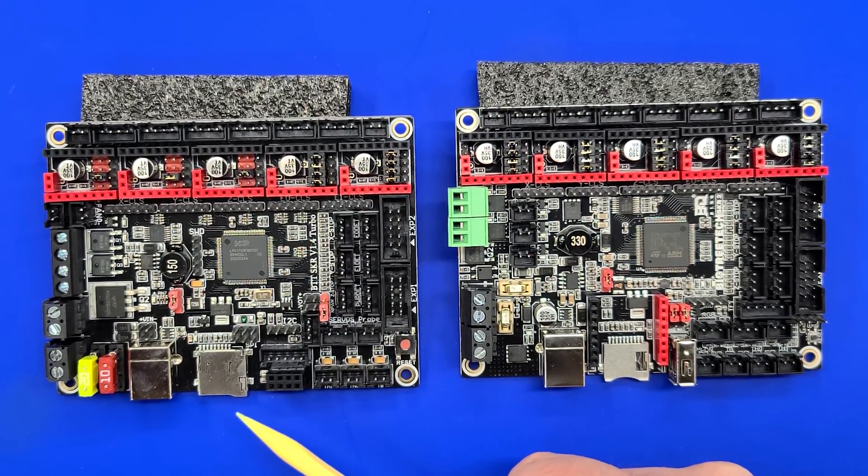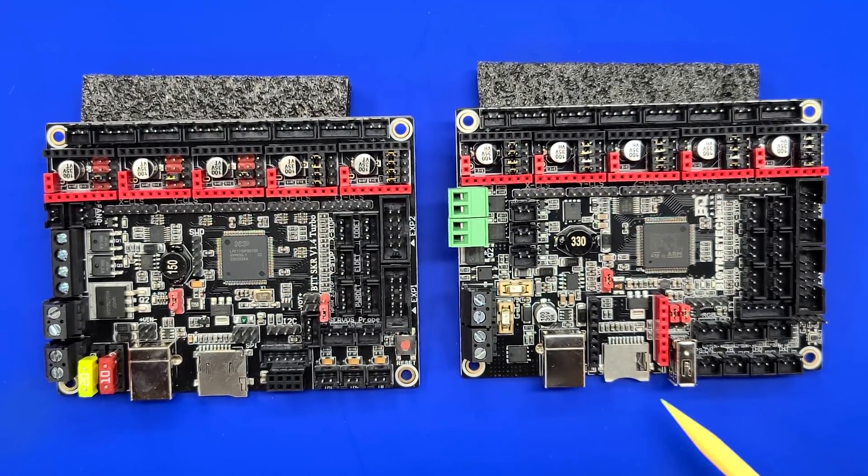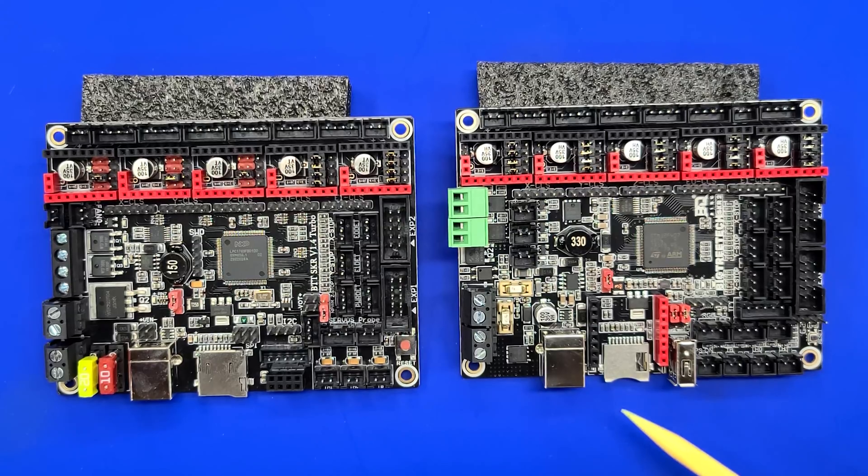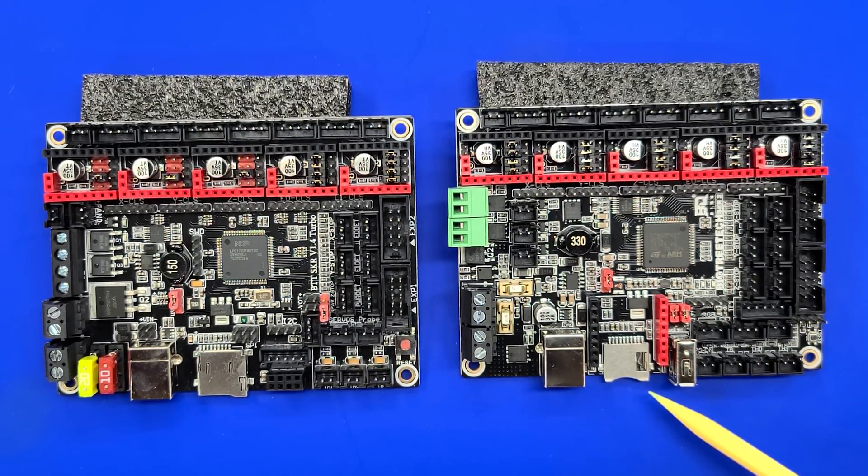On the 1.4 Turbo, the SD card inserted all the way in and was spring-loaded. On the SKR-2, there is a different type of SD card slot where the card pushes in but is not spring-loaded — that is a complete design change. The result is that the SD card sticks out much further, and we'll go over that in a little bit.